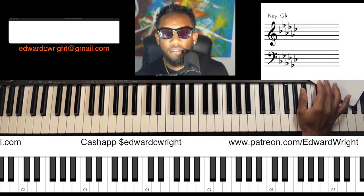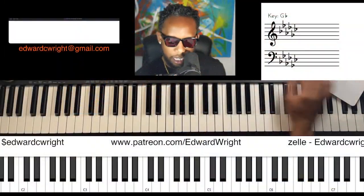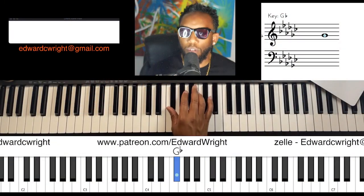What is the five of G-flat? Awesome — the five is D-flat. G-flat, A-flat, B-flat, C-flat, D-flat — D-flat is the five of G-flat. Let's make sure that's right: one, two, three, four, five — D-flat.